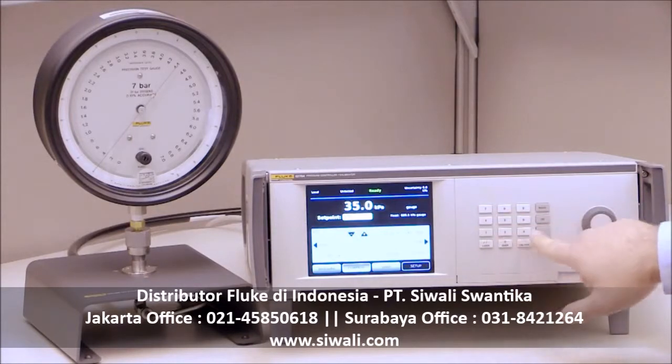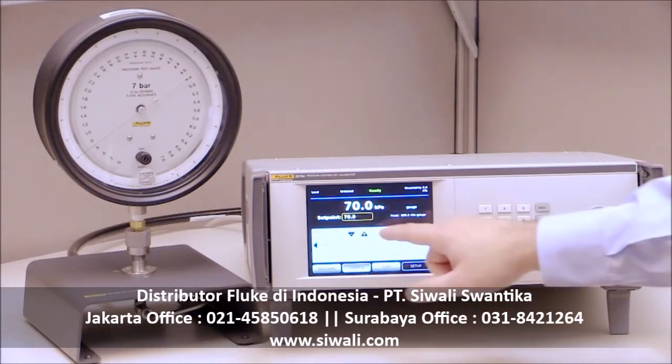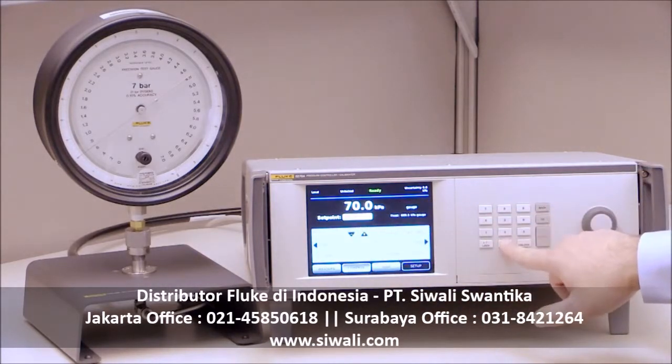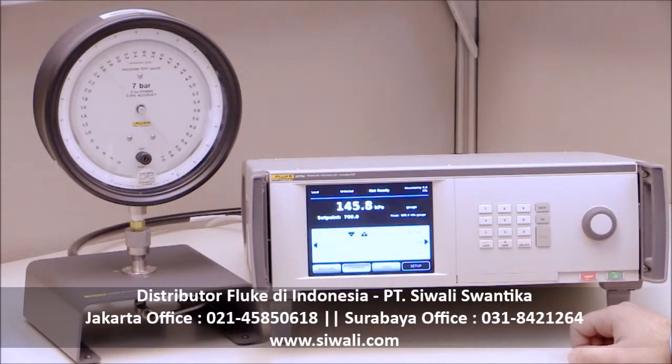The 6270A features pulse-width modulated control, a proven technology that delivers wide range ability — the ratio of the maximum to the minimum specified measure value at which the instrument performs correctly. A wide range ability is what enables you to calibrate a wide workload.